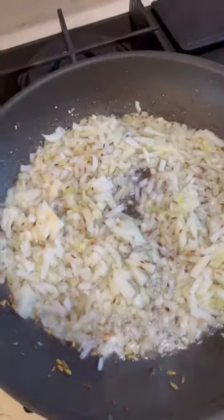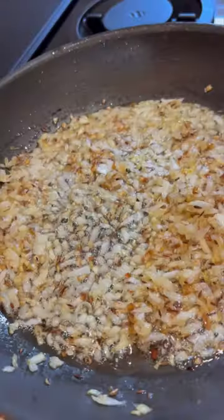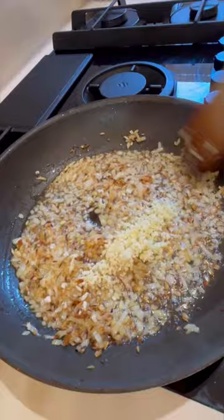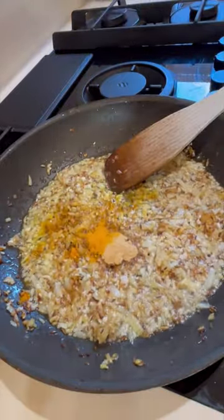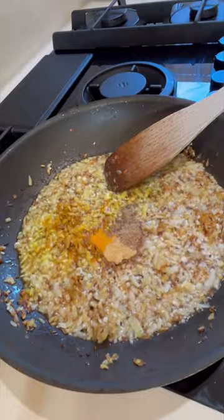Fry your mushrooms until they're really well browned. A little tip for you mushroom lovers: don't season your mushrooms with salt until the end of cooking, as if you salt at the beginning you won't end up with a lovely meaty texture, and it also means they won't cook as quickly.